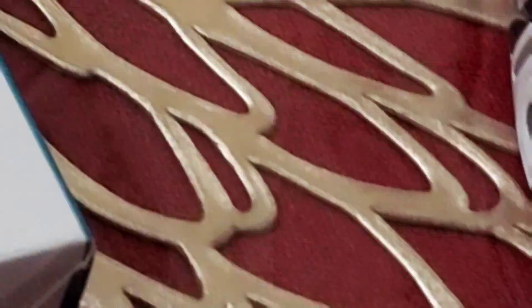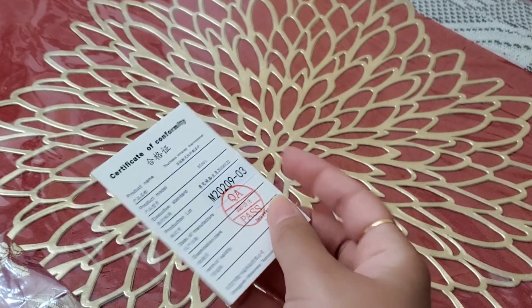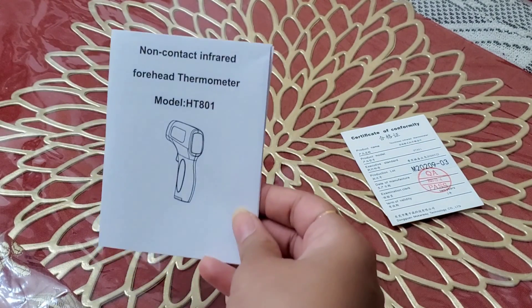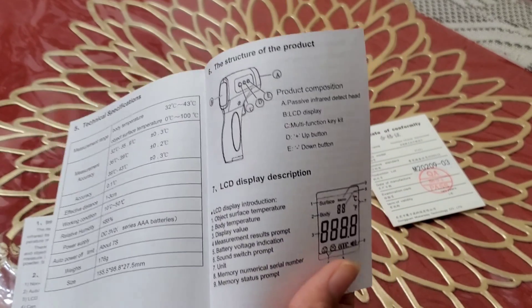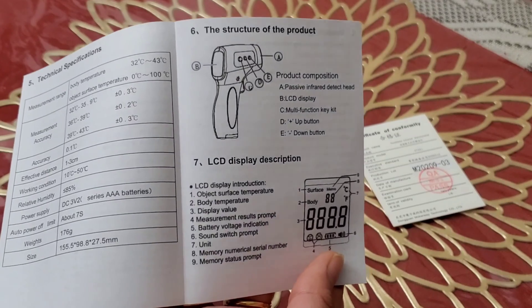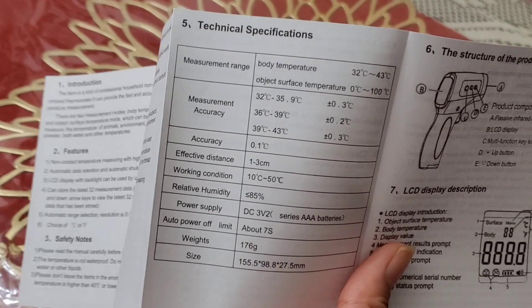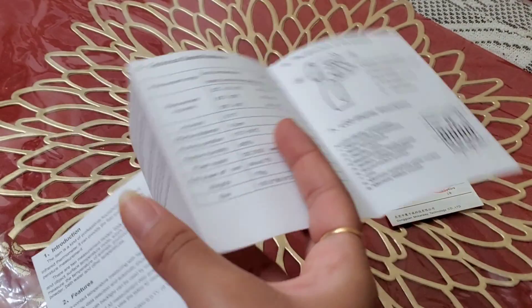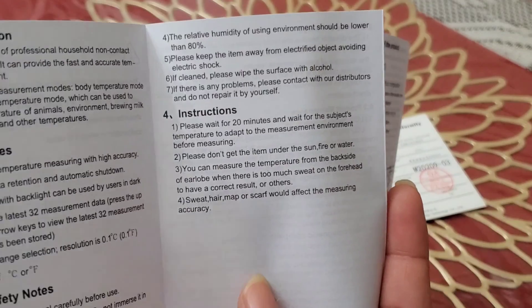First we have a certificate of conformity, which I believe is just something they include within the product. We also have the instruction manual — a very handy and short instruction manual. You can see all of the descriptions very clearly laid out here: the description and a display of what to expect from the product itself. This one includes what kind of batteries it needs, the relative humidity, the power supply, measurement range, and measurement accuracy — very knowledgeable information you should know.